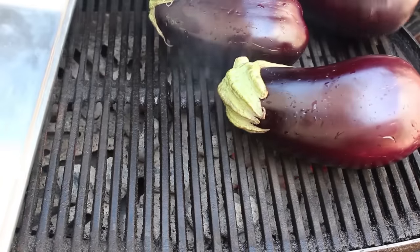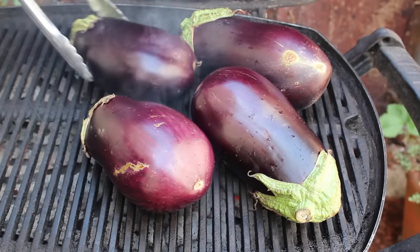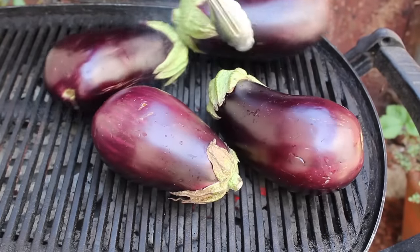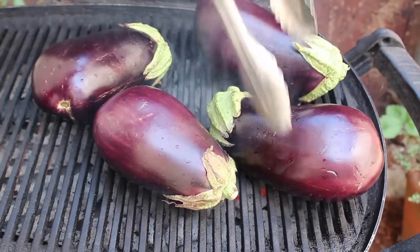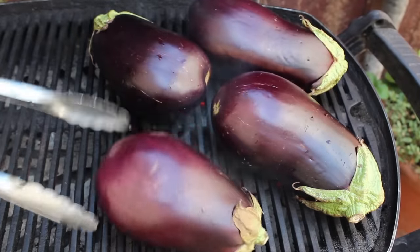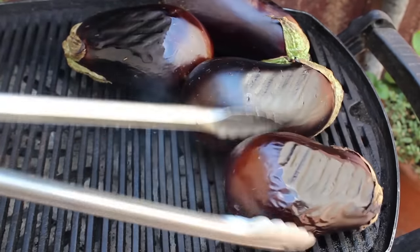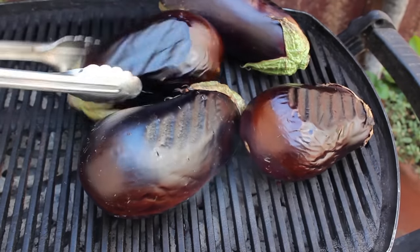I'm going to head out to the grill and do mine over charcoal, but this will totally work in a hot oven or even under the broiler. If it is grilling season, this is the ultimate day-after-your-barbecue recipe. After you finish grilling burgers or chicken or hot dogs, generally your coals still have a lot of life left in them. So what I like to do is throw some eggplant down and roast them while the grill's still hot. That way they're ready to make a beautiful spread out of the next day.